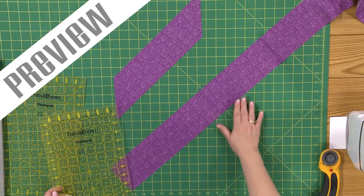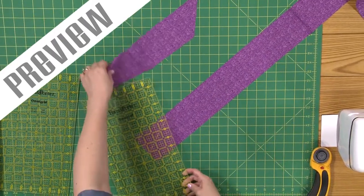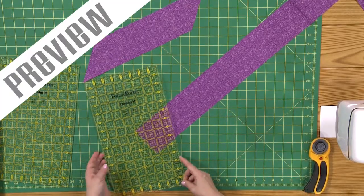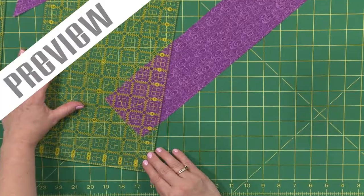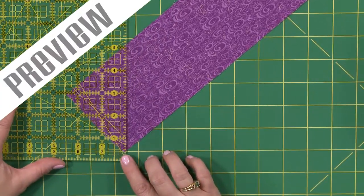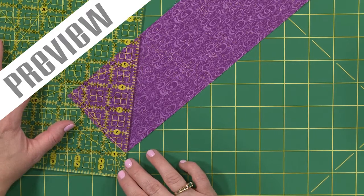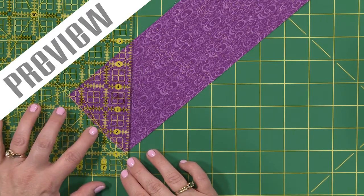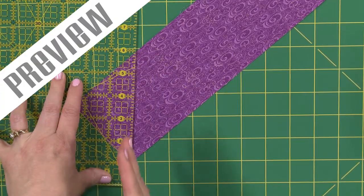First thing I'm going to do is cut the beginning of the strip at our 45 degree angle. So you find the 45 degree angle on your ruler. I want to make sure we're going the right way. There we go. There's our 45 degree angle and I'll line it up on the ruler. That line right there. Beautiful — and I'm going to cut off this part to get us started.